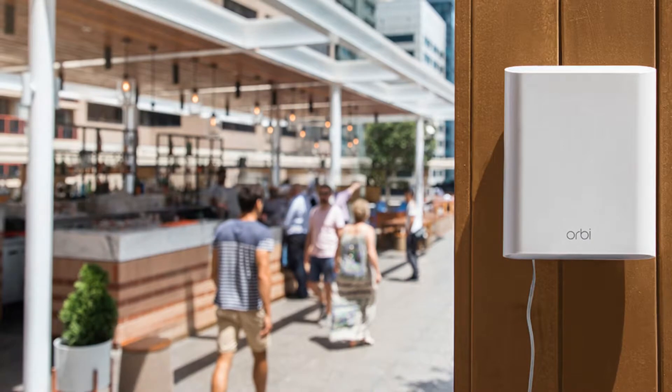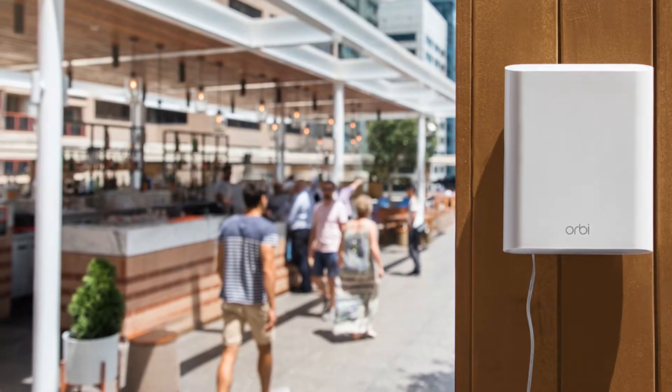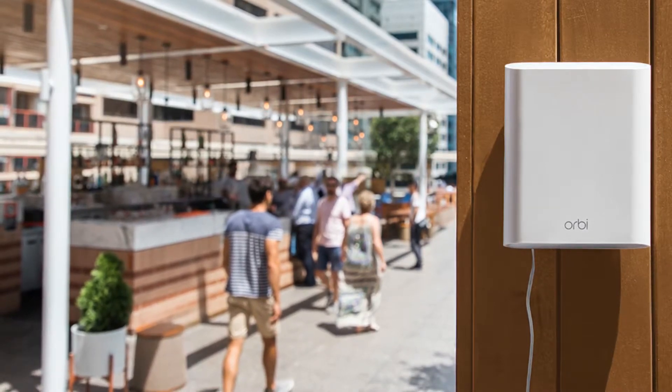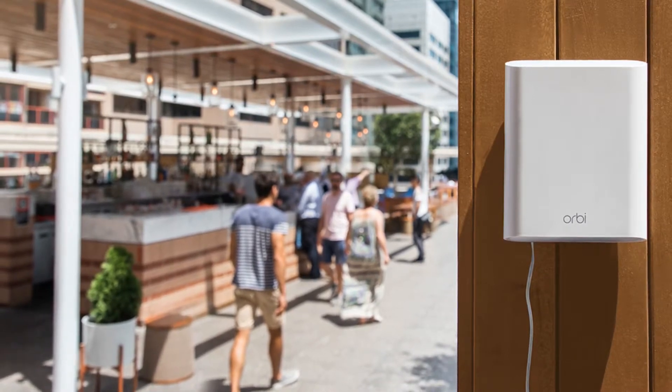Of course, you will need to provide the outdoor Orbi with power. In my experience, the most challenging part of outdoor electronics is running a waterproof wire to a power outlet in a non-obtrusive way. Netgear calls the outdoor unit weather resistant.